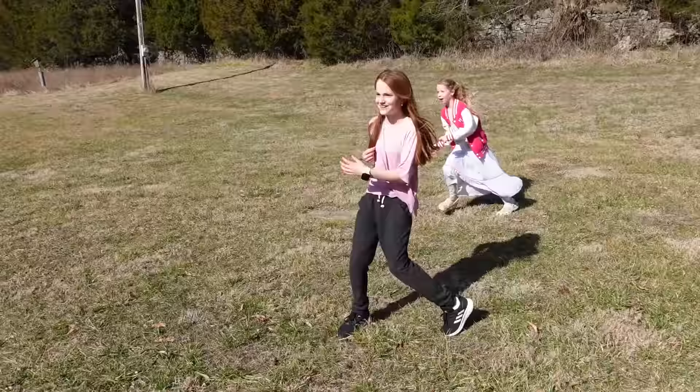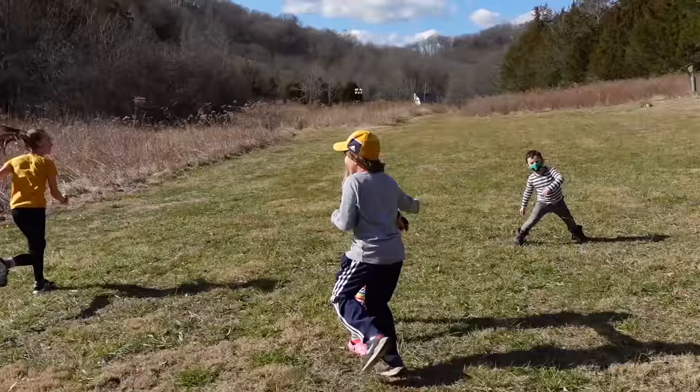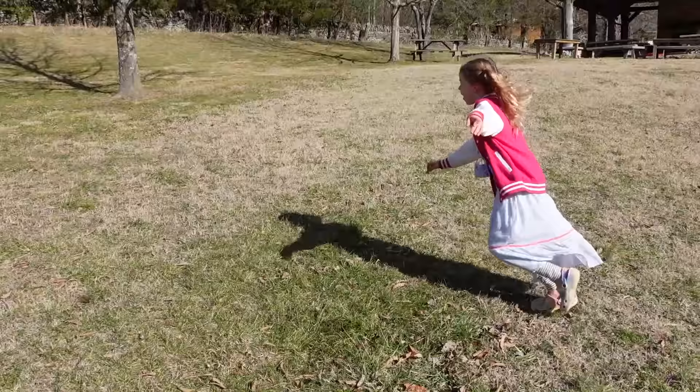I thought the hiking wore them out, but apparently they have a ton more energy to play Sharks and Minnows and Freeze Tag and tons of other outdoor games.